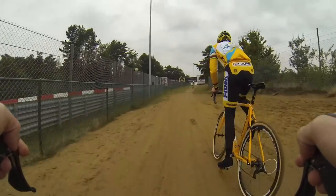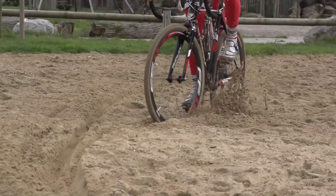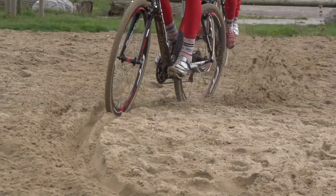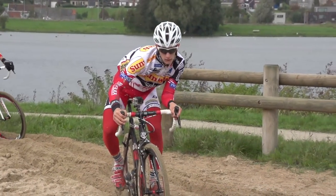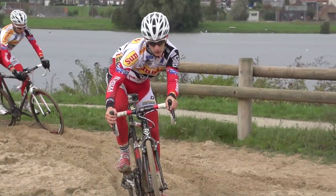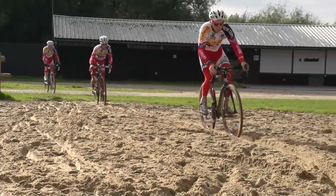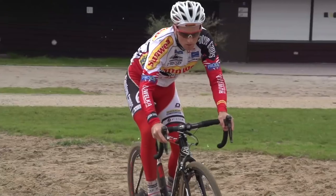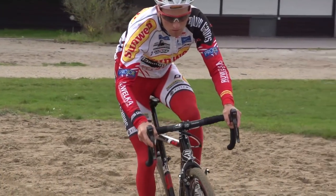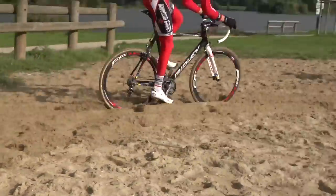Wet compressed sand doesn't present much of a problem. It does get tough when it's soft and loose though. The main issues are how difficult it is to maintain your speed through sand and also how easily it throws you off course. This means that even hitting a stretch of sand going in a straight line is difficult. The best way to counteract this is to hit it as fast as possible to give you the greatest chance of making it through. Put your weight slightly back to unweight the front wheel as much as possible. Keep pedaling hard — this also helps to keep the bike going in a straight line.